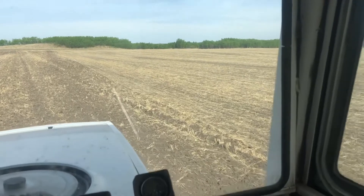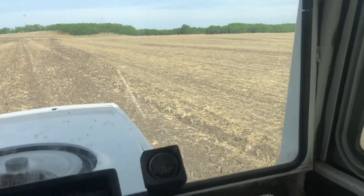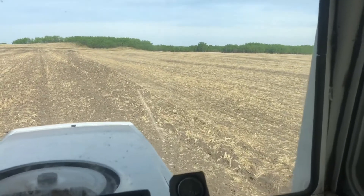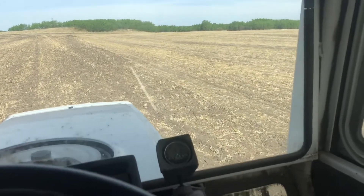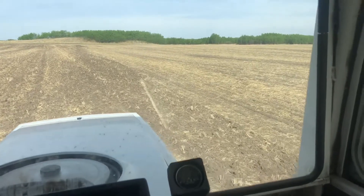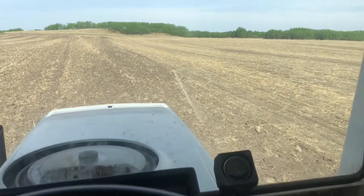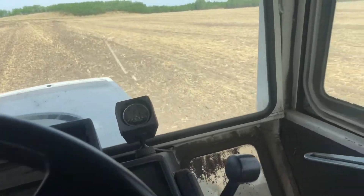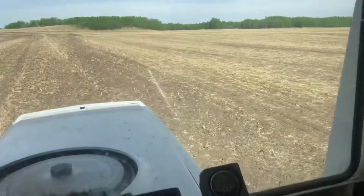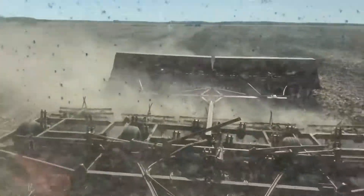We've hopefully got some weather events coming up, so we're hoping to take advantage of getting these in right now while the soil is nice and warm, get some moisture on top of them, and get these soybeans growing. I'm putting them in deeper than I normally would, just due to the fact that there's very little moisture in the soil and they've got to go deeper.